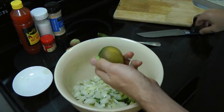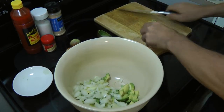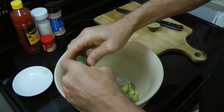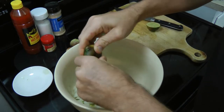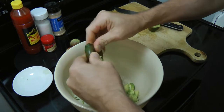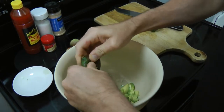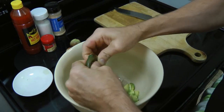Next up is the lime. Give that a quick chop in half and get all the juice from it. You only need the juice from about half the lime. Besides adding flavor, the citrus keeps the avocado from turning brown, which is real handy.